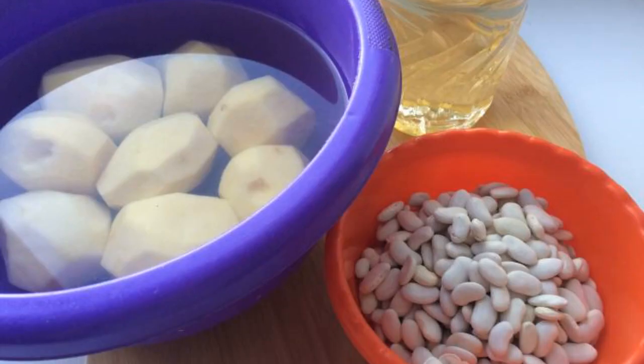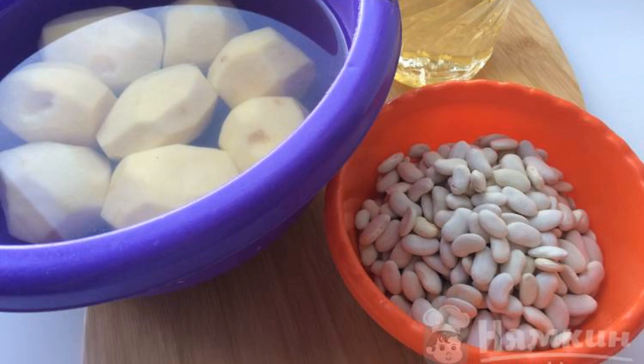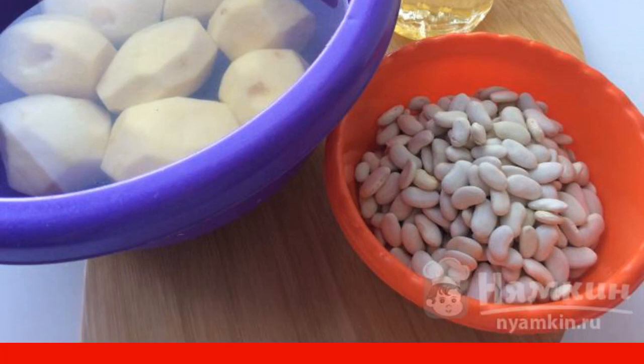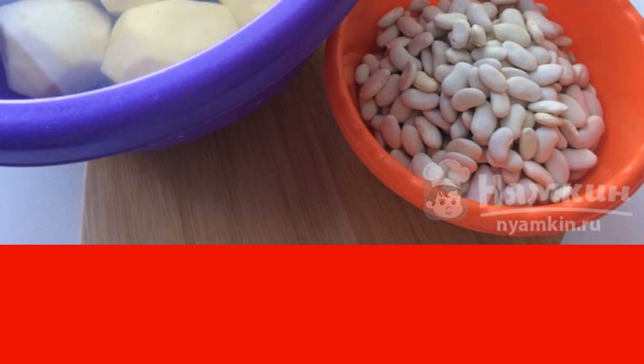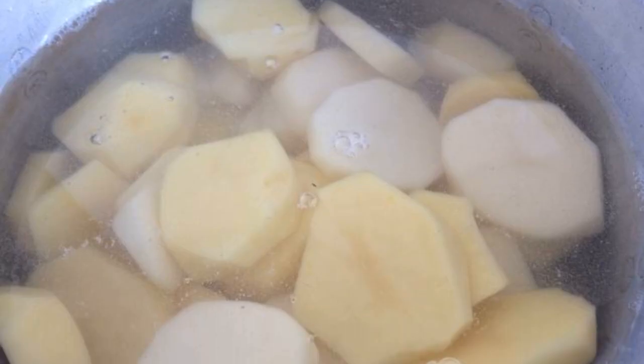Prepare the ingredients for the puree. Sort and soak the beans for two hours, if possible overnight. Rinse and peel the potatoes, then cut them into slices.